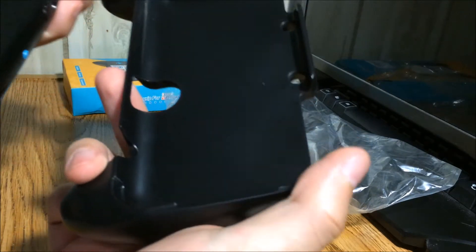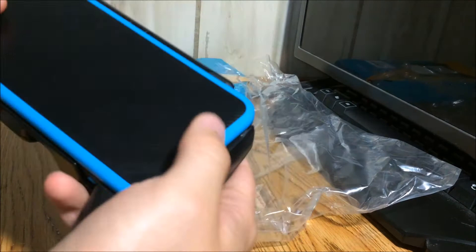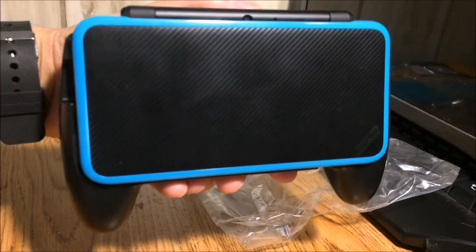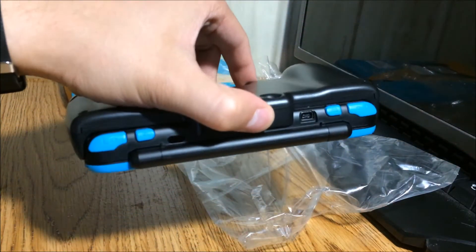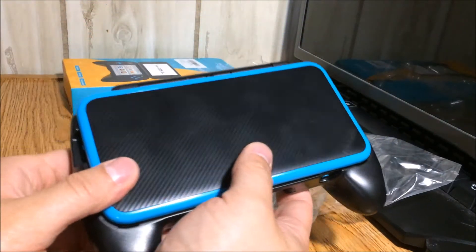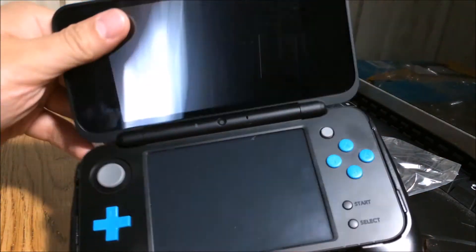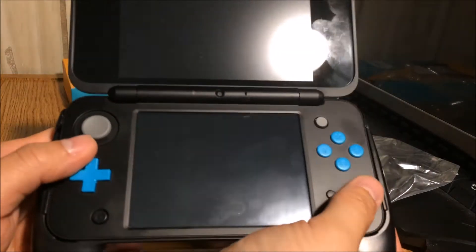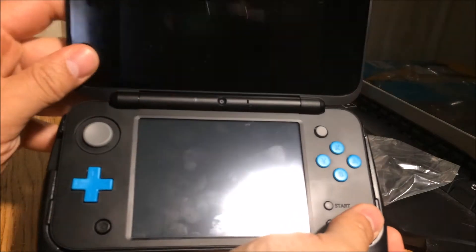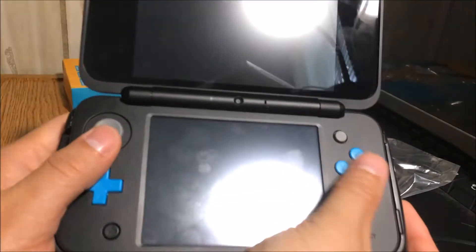Alright, let's go ahead and put it on the system and see how that feels. I'm guessing it just kind of pops in there — yep, that's it. Let's see if it passes the upside-down test — not too bad. When I put it in I didn't hear any snap or anything, it felt a little loose, which was a little scary thinking it might fall right out, but it fits well, it's pretty snug and doesn't move back and forth too much.